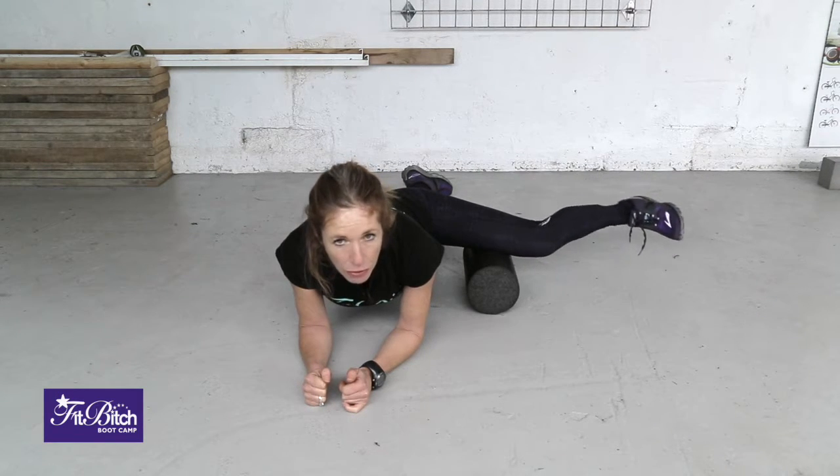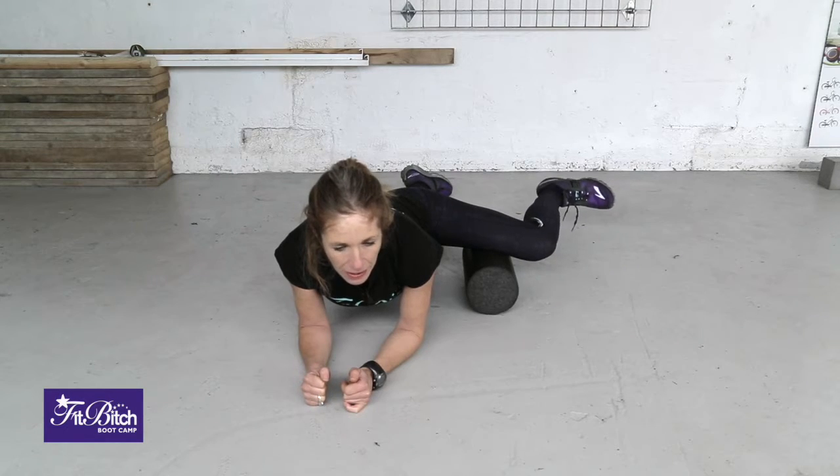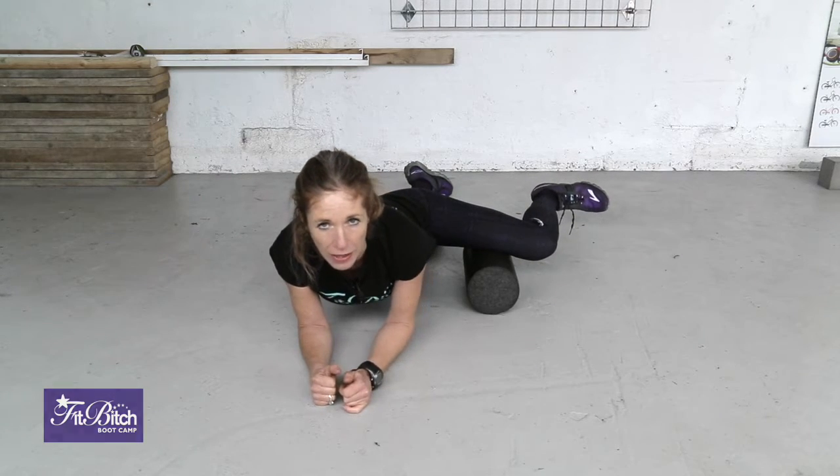Bend and straighten the leg, get the foot flexed, and that's the foam rolling technique for the inner thigh.